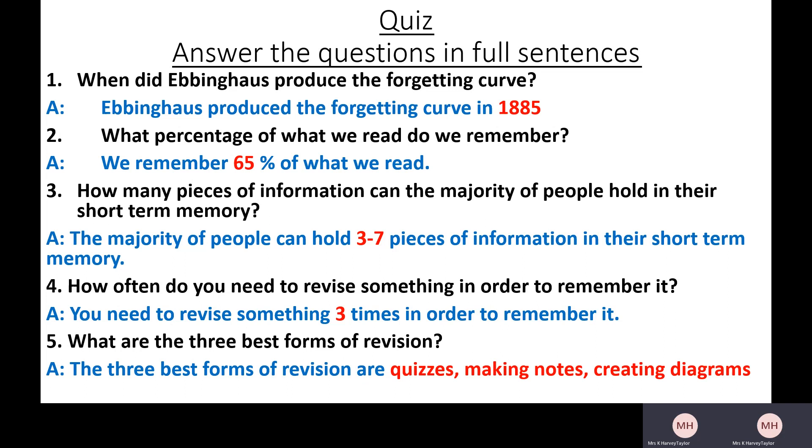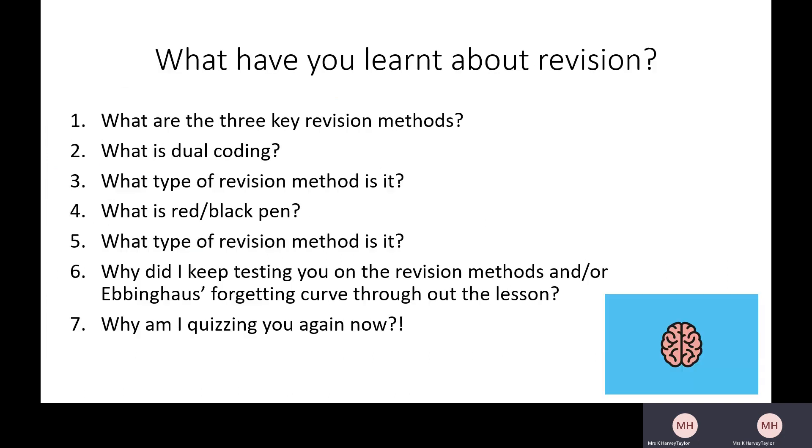The best three forms of revision are quizzing, making notes, and creating diagrams — or in other words: retrieval practice, reduction, and transformation techniques. Hopefully you've had an opportunity to practice all those things — a bit of reduction, a bit of transformation, and plenty of retrieval practice. To finish off, here's one last quiz. What are the three key revision methods? What is dual coding and what type of revision method is it — reduction, transformation, or retrieval practice? What is red pen/black pen, and what type of revision method is it? Why did I keep testing you on the revision methods and Ebbinghaus's forgetting curve throughout this video? And why am I quizzing you again now — how does that fit into what we've learned? Pause the video and have a go at answering those questions.